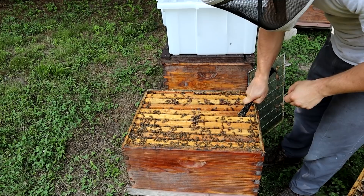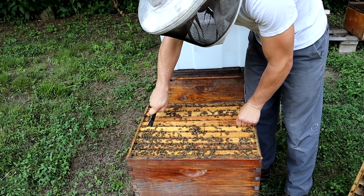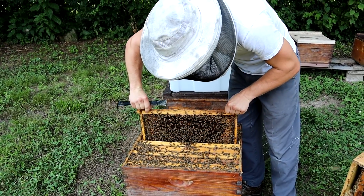I don't like to bank queens. It's definitely best to get them in a hive as soon as possible, but that doesn't always work out — weather, or sometimes you end up with too many queens. What a wonderful problem.